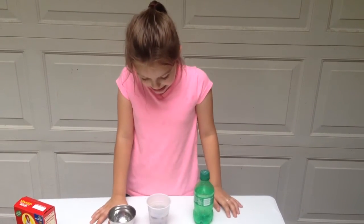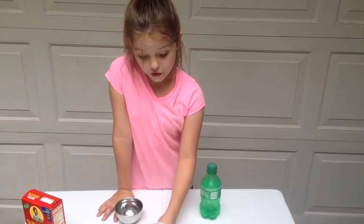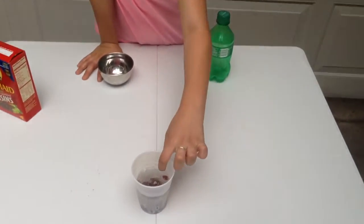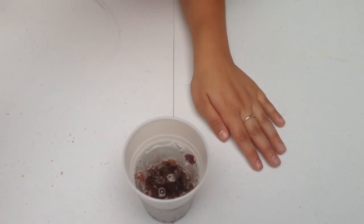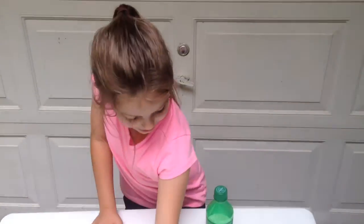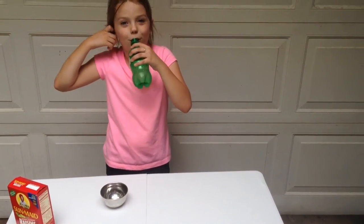The first one is still up there — see, it's that one. That one's the first one and it's still up there. I can't believe it, it's so really weird. And I'm going to try with the rest of the Sprite.